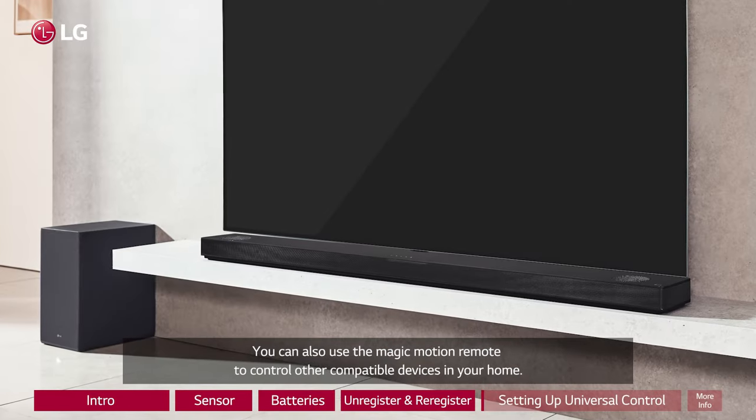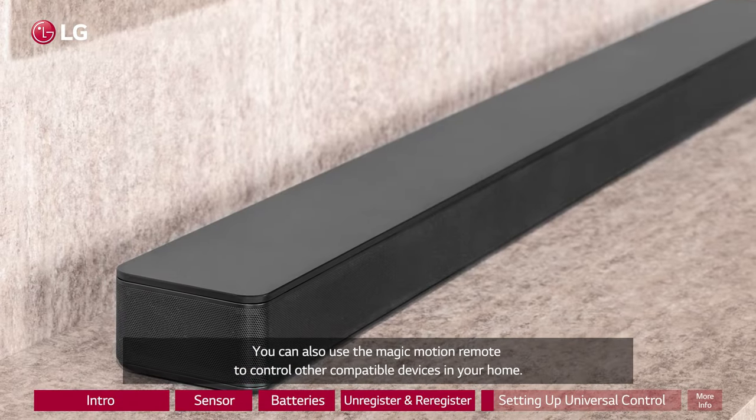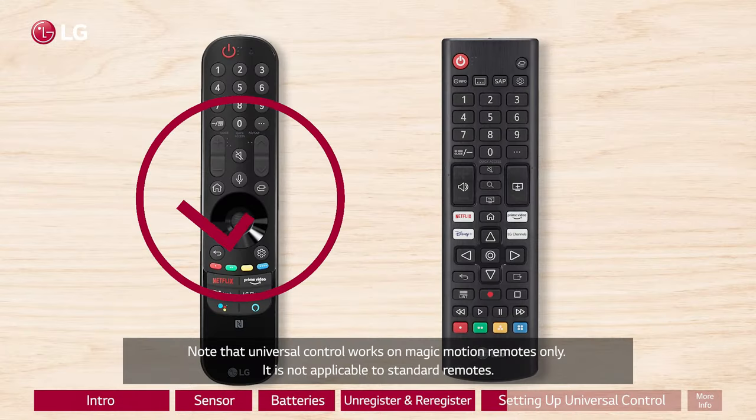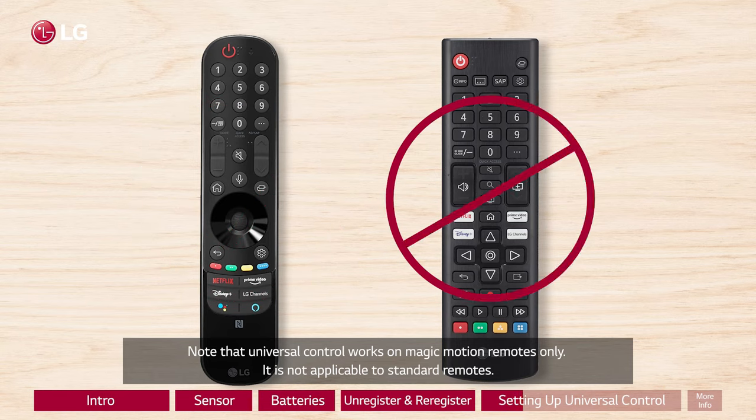You can also use the Magic Motion remote to control other compatible devices in your home. Note that Universal Control works on Magic Motion remotes only. It is not applicable to standard remotes.